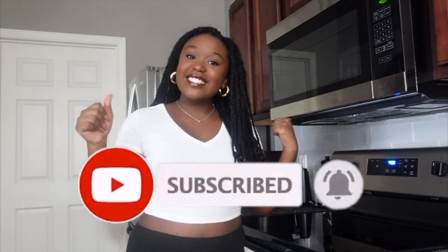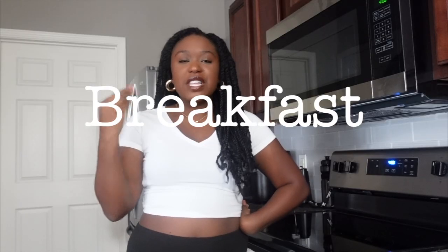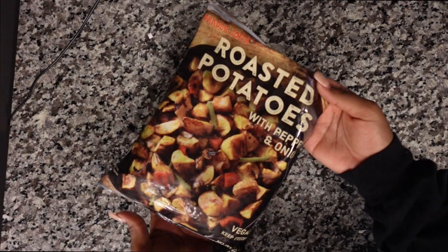Don't forget to subscribe — let's get into it. For breakfast, it's going to be like a kale omelette with roasted potatoes, feta cheese, and salsa. Let's go make breakfast.